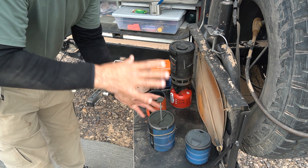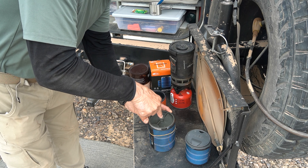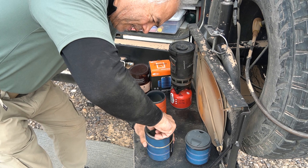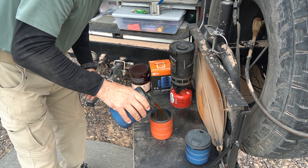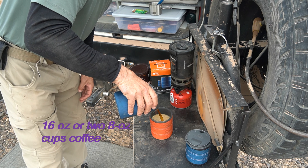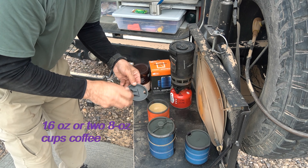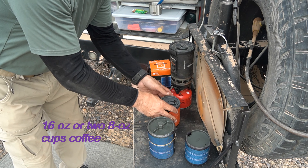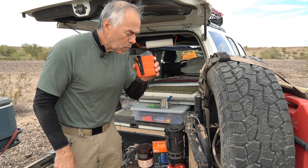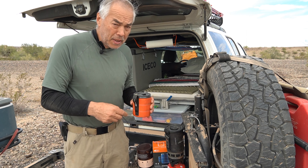And now we press down the coffee press plunger slowly. That presses the coffee down. Turn it to pour. For me, this makes about one and a half mugs of coffee. Mmm — oh, that's good. Good and hot, too.